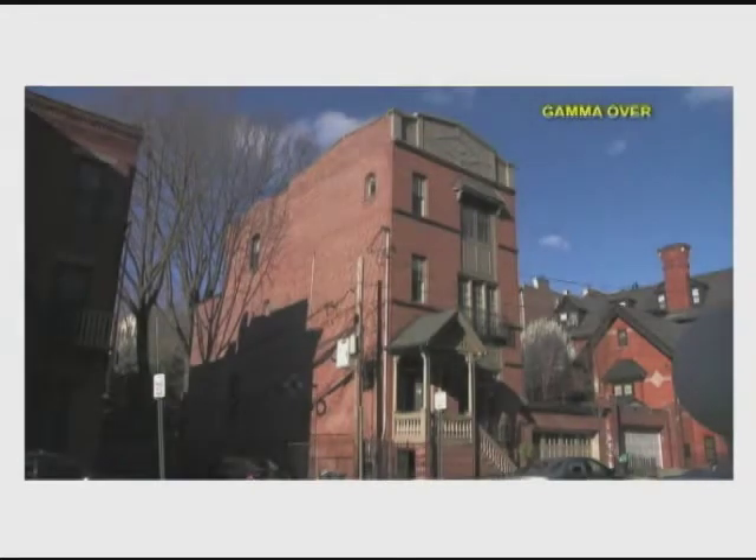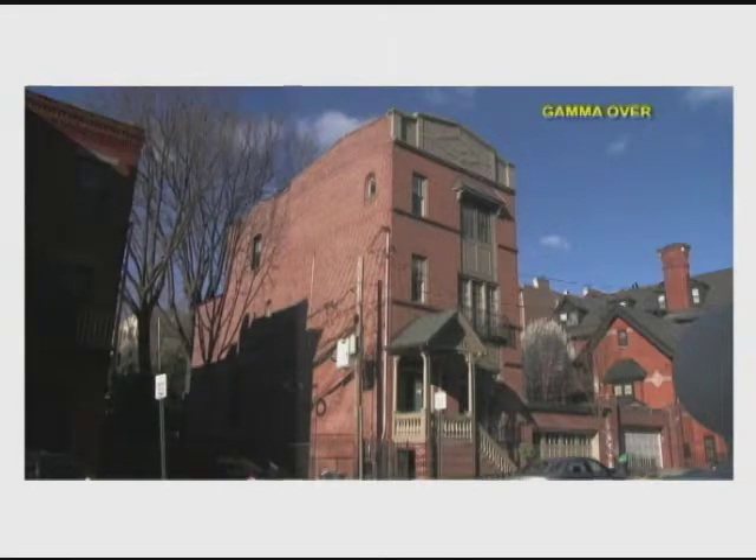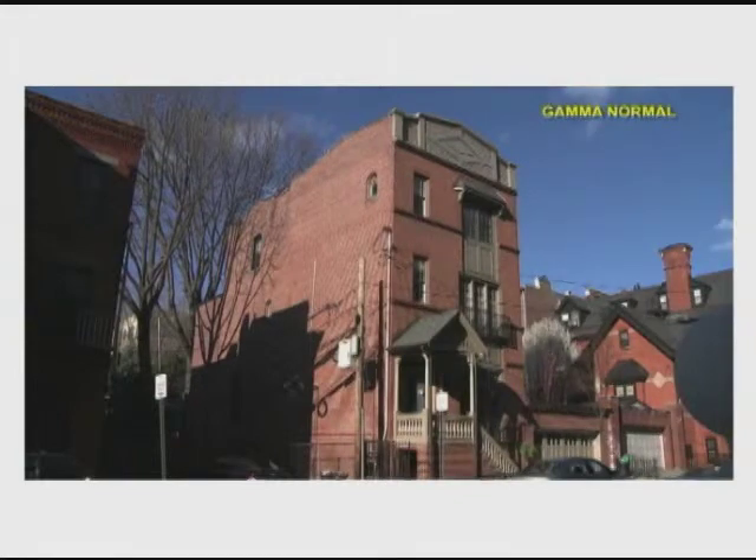So what happens if gamma is off? In this picture, you see everything is pretty much dark and very high contrast. If we overcompensate, everything becomes washed out. And as we mentioned in session one, this picture may look softer to you — it is not softer, it just doesn't have the same contrast ratio. When gamma is normal, the picture shows all its beauty: the contrast, the detail, and the colors.